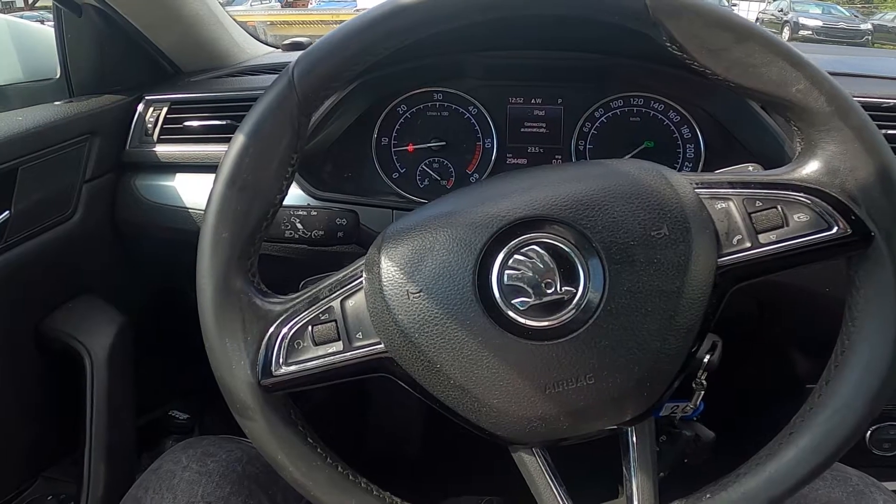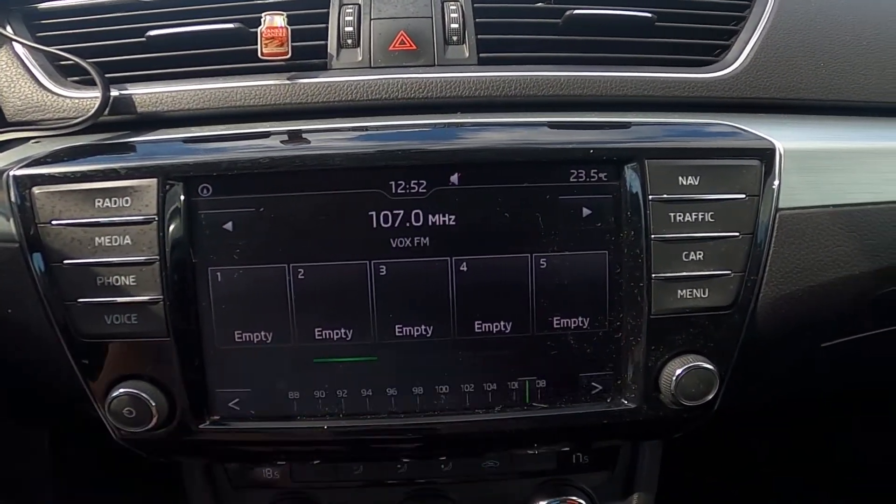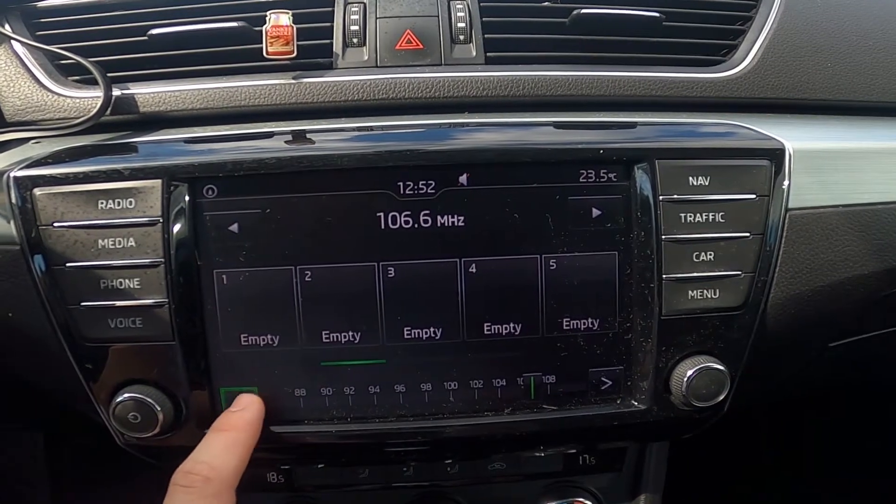In the beginning, let's take a look at the radio panel. Go to radio and press the middle button right here. Now you can manually tune the radio.